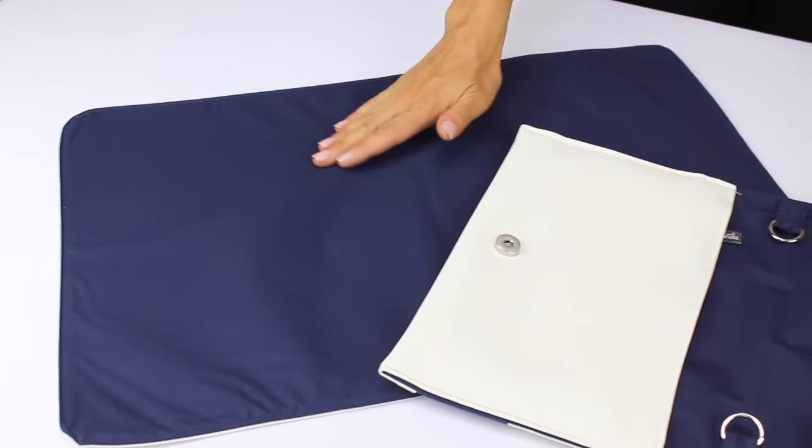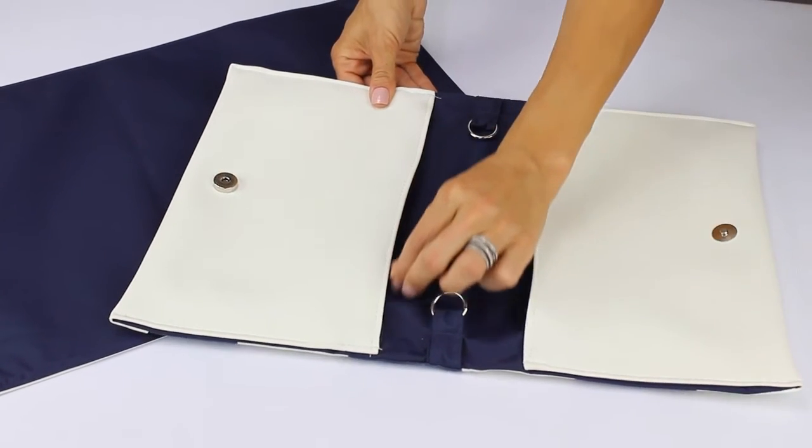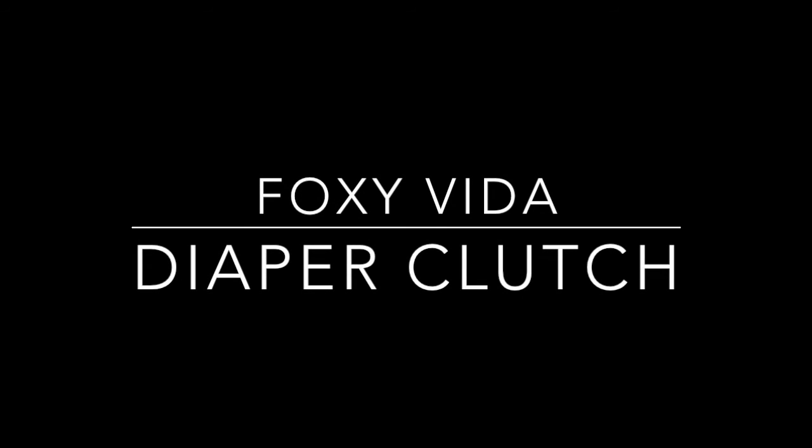The set is complete with a vegan leather changing pad with waterproof lining, as well as the interior of the clutch and zipper pocket, which are also waterproof lined. Wipe with soap and water to keep clean. Thanks for joining me as we tour through the diaper clutch — see you guys next week.